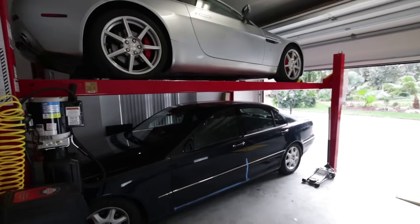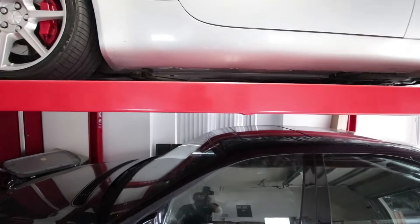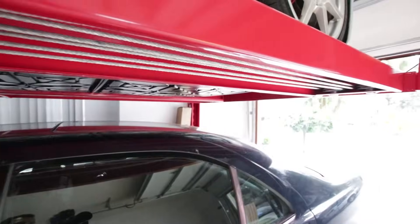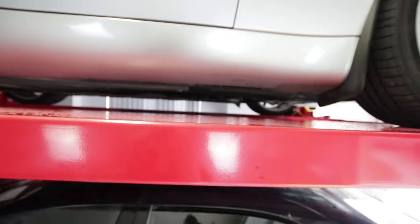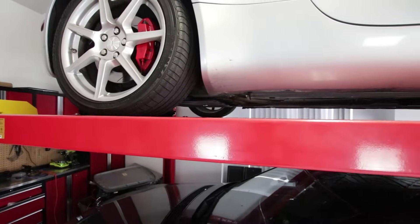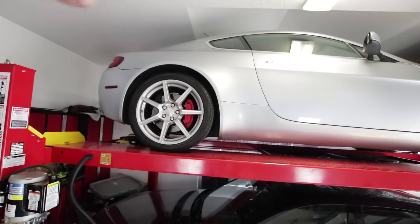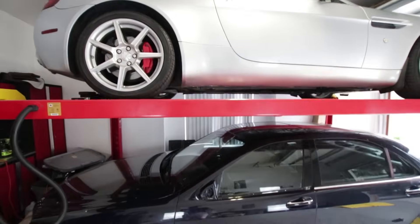Another question I got was, can I stand underneath it? The answer is yes. This is basically my eye height, so if I don't duck, I'd run straight into it, but if I do duck and go underneath, there's plenty of room to work on whatever car I have up there. This is definitely above my head and I can stand up without crouching, which is a really big plus because it sucks to crouch all day — especially when you're exerting force on a bolt that just isn't coming off. With taller cars it might be a little tighter, but I could probably raise this a little higher if needed.